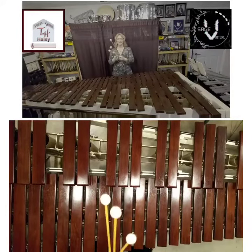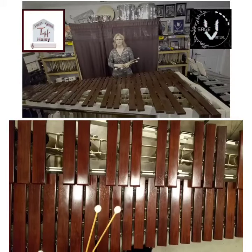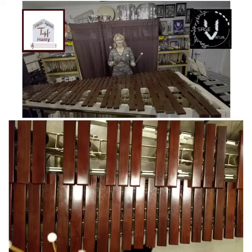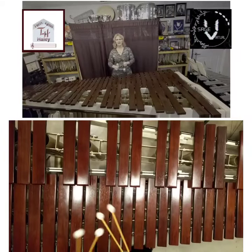Hello, my name is Terri Haley. I'm an Ensemble Manager for Stage 5 Virtual Percussion and Color Guard. I'm going to go over another exercise in the Audition Packet.